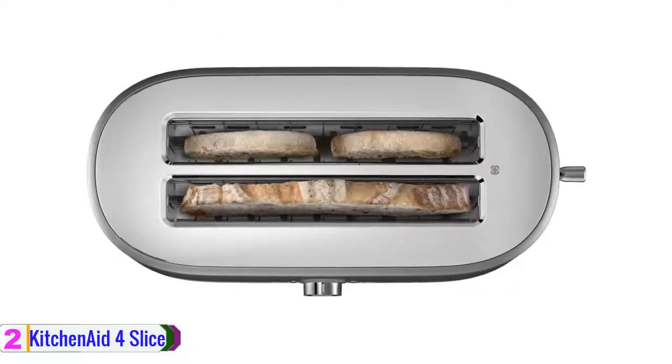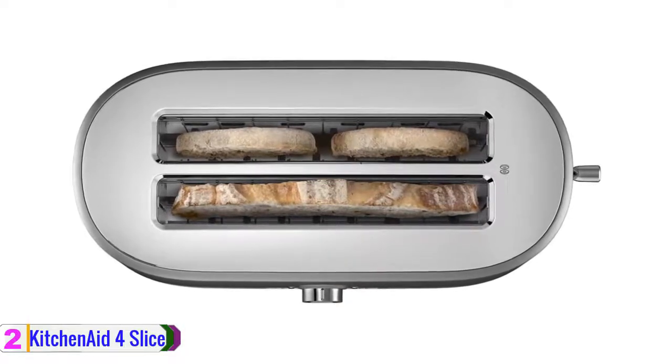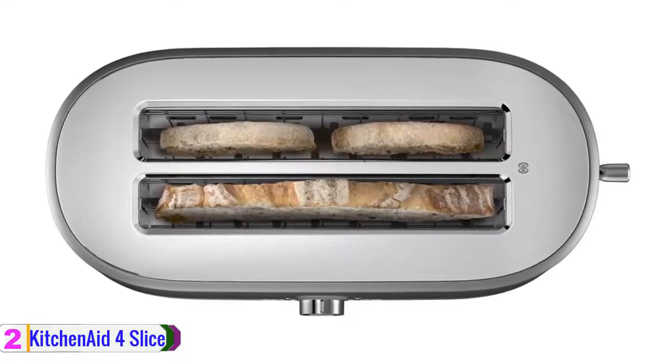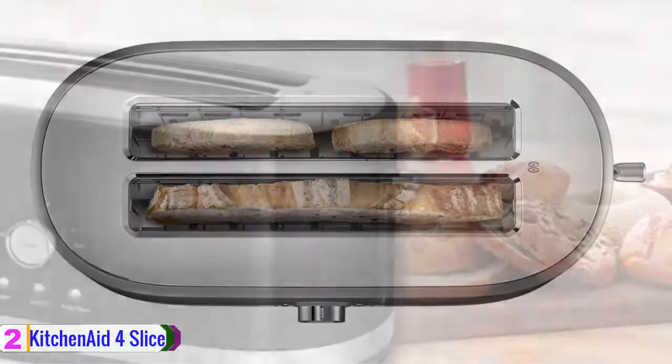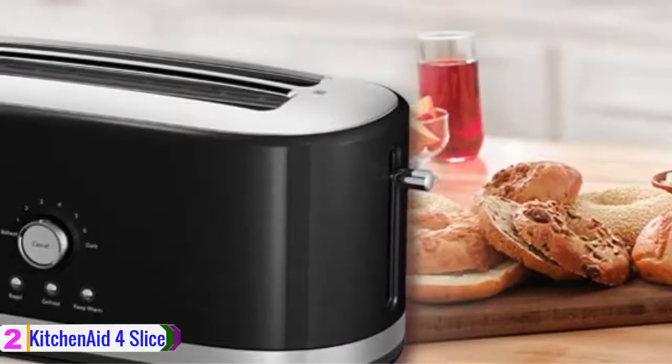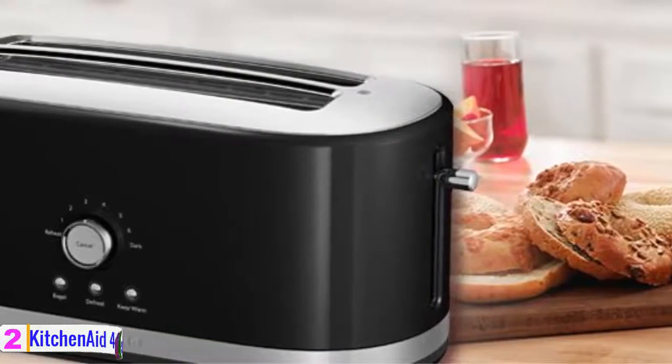It has a removable crumb tray located along the entire bottom of the toaster that slides out for easy cleaning. Plus, it has an all-metal construction that offers durability and extraordinary style, with smudge-resistant painted metal housing for easy cleanup.